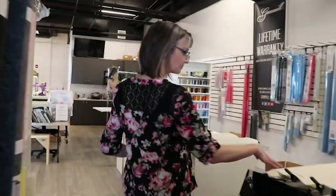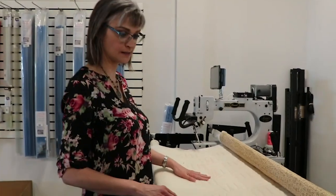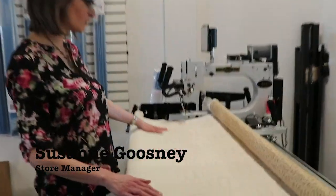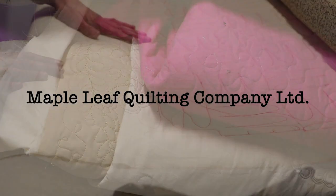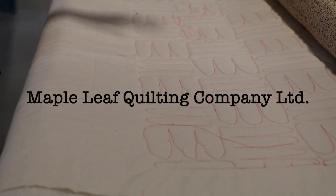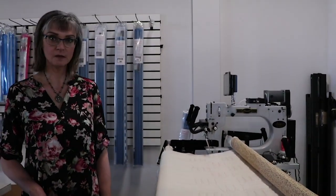This quilt was set up because we had a quilting class here last weekend — it's one of the sample practice quilts we use. When it's finished, we take it off the frame, serge the edges, and then it goes over to the fish shelter for use in the kennels.